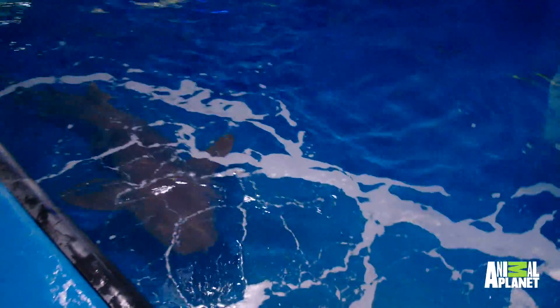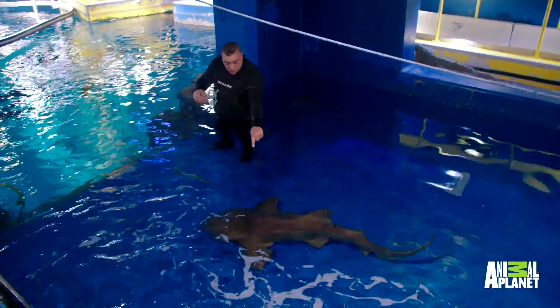Guys, there's a shark in here and I'm all by myself. Look at the size of that shark right here.